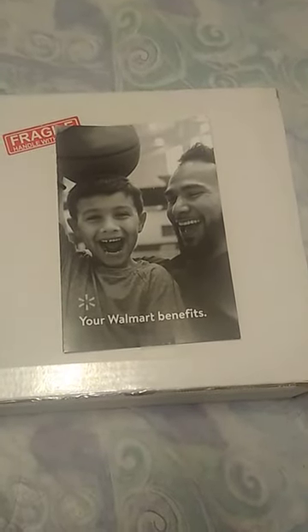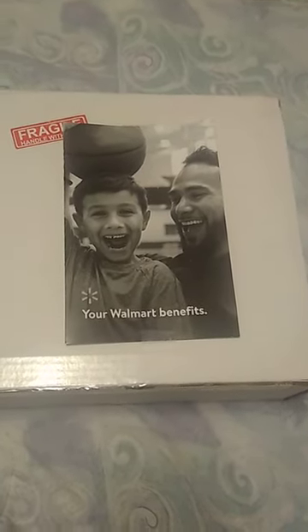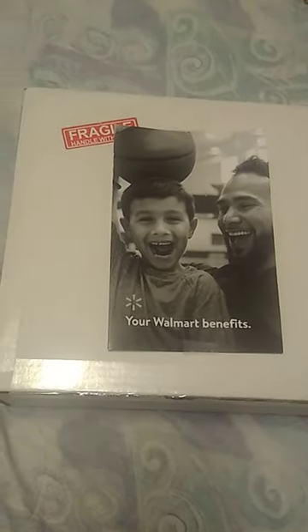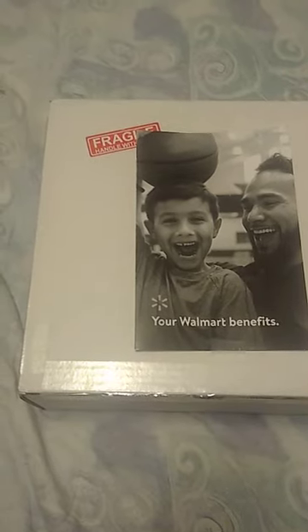It doesn't appear there's going to be a trade edition anytime soon, but there are still copies of the Limited from Earthling Publications if you want to get them. They probably won't last much longer. I'm surprised they lasted as long as they have.